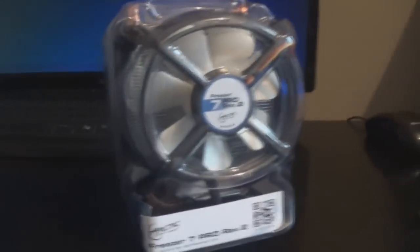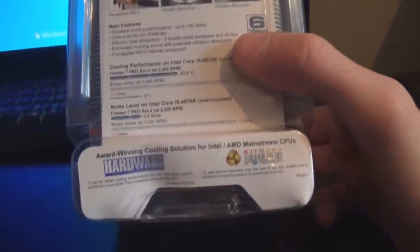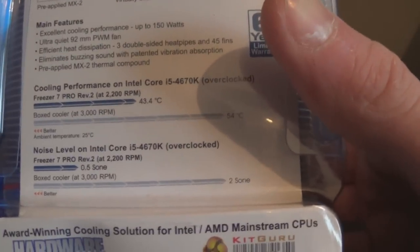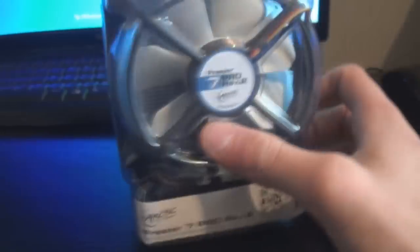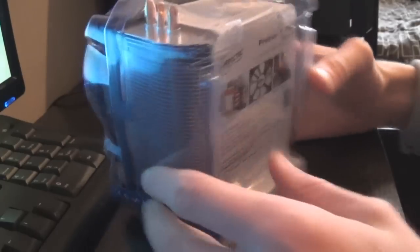It has pre-applied thermal paste which I don't like to use, so I'm going to use Arctic Silver 5 which is very good thermal paste. I never use the pre-applied thermal paste because it tends to be old and might not cool things as well. Let's get the box open — to open the box on the Freezer 7 Pro, spin it around to the back, there are some little plastic latches.